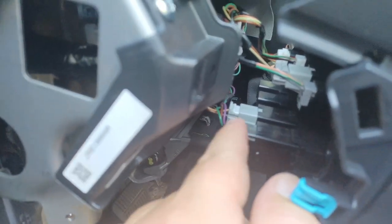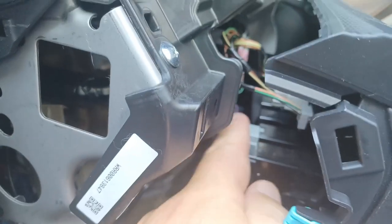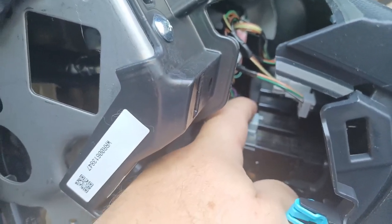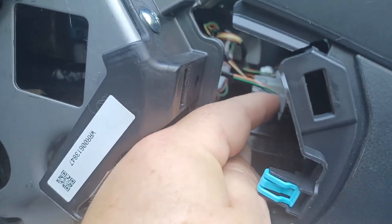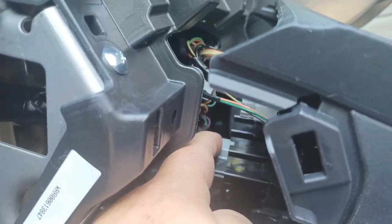Pulling this back a little bit. This plug right here is going to be our traction control, and the A-off auto start will be the second plug right here. Please note there's another row of buttons up here — you don't want to touch those.